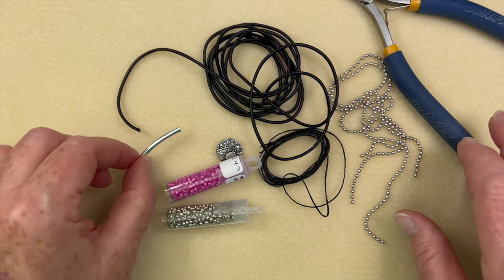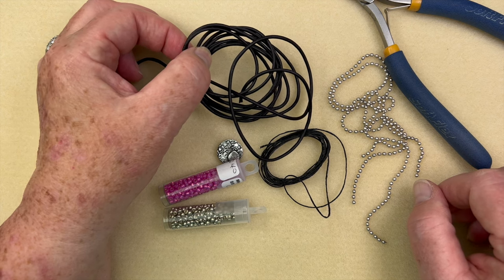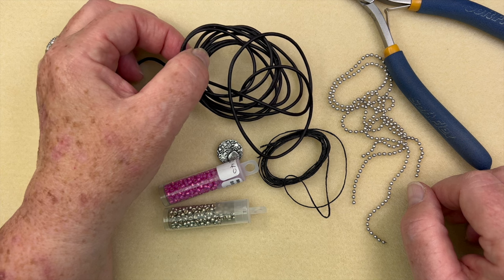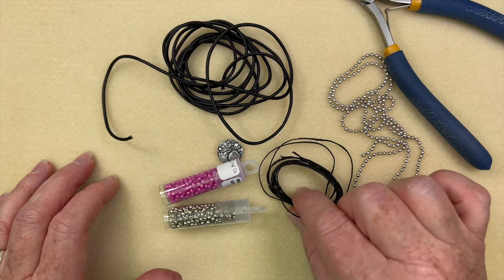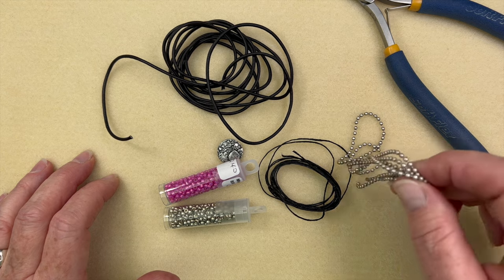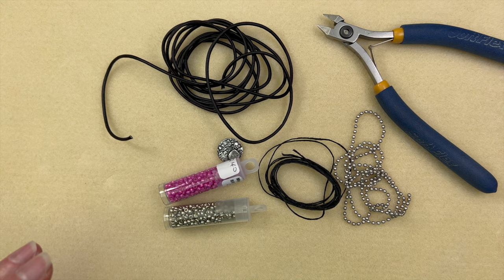We're also going to be using a barrel knot tube at the very end, so I'm just going to put that off to the side. I have about 60 inches of two millimeter leather, though I think we can get away with a little bit less. I also have about two and a half meters of three ply Irish wax linen. We're going to need somewhere between 12 to 16 inches of ball chain, and for tools just a pair of cutters and a ruler.